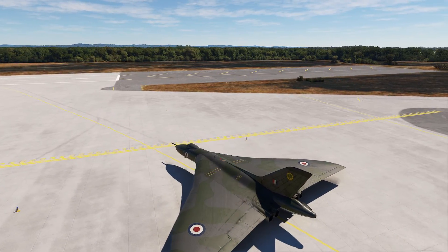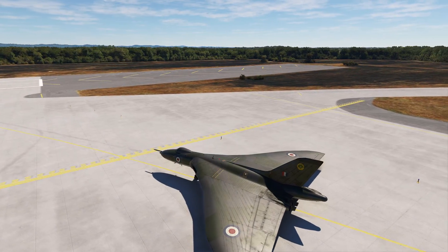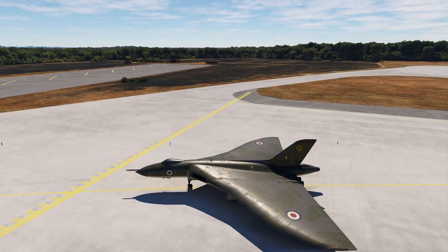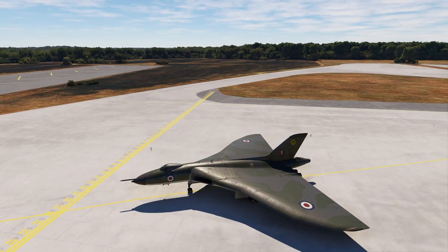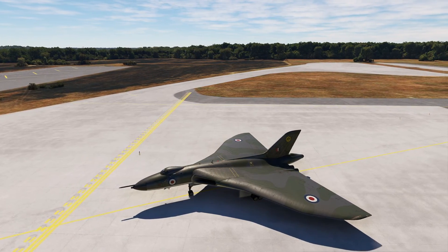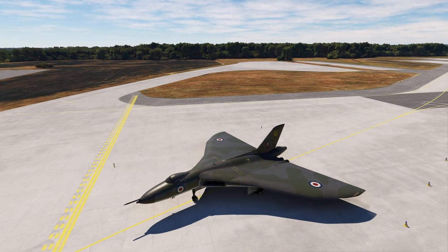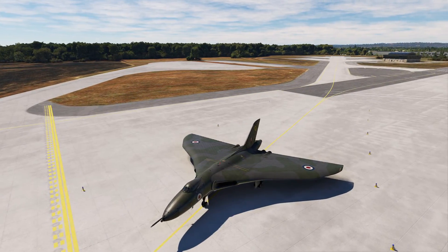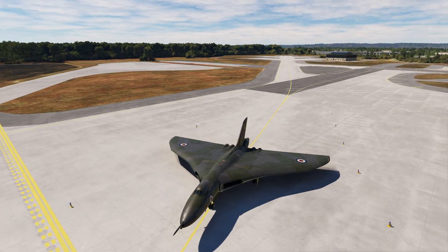Hello everyone, welcome back to our video on the Avro Vulcan by JustFlight. Today's video is going to be concentrated on navigating this huge beast as well as tackling its rather complicated automatic pilots. We're also going to be doing a little bit of work getting this thing into the air as well as the cruise babysitting you're going to need to do. You'll see what I mean when we get there. Let's get started.